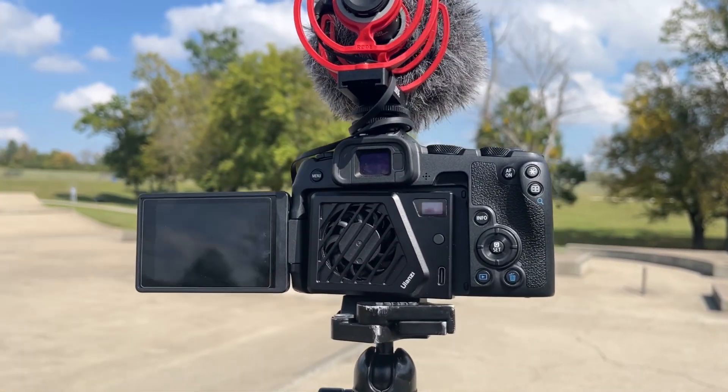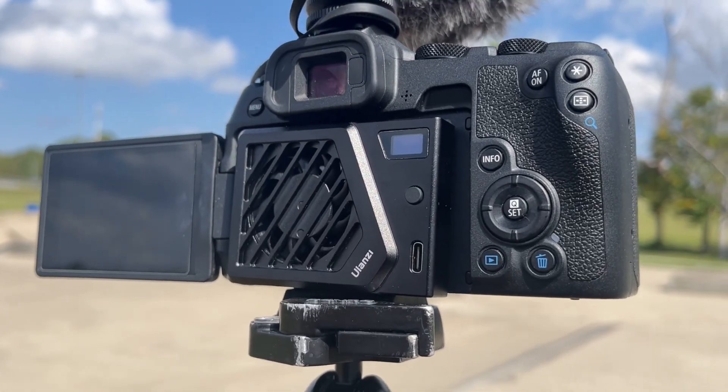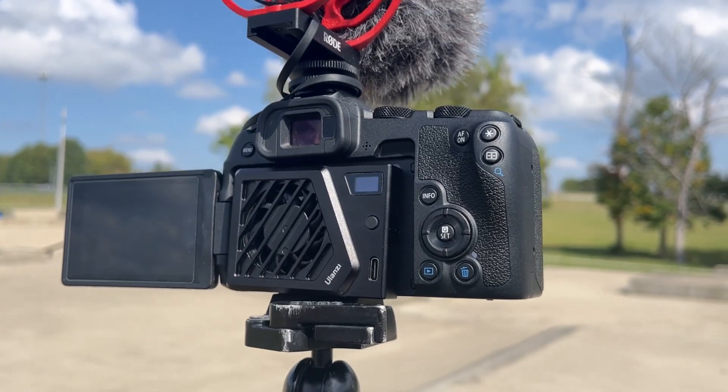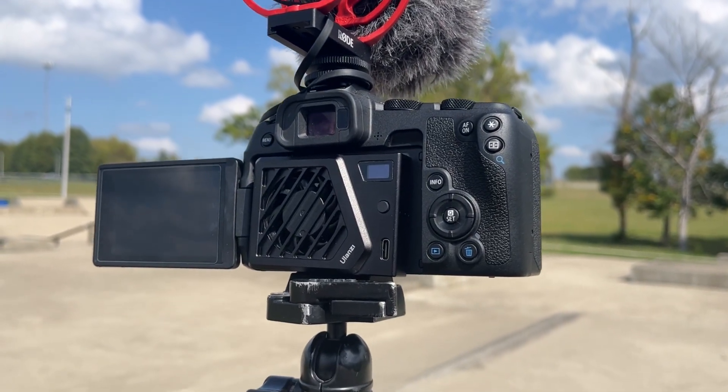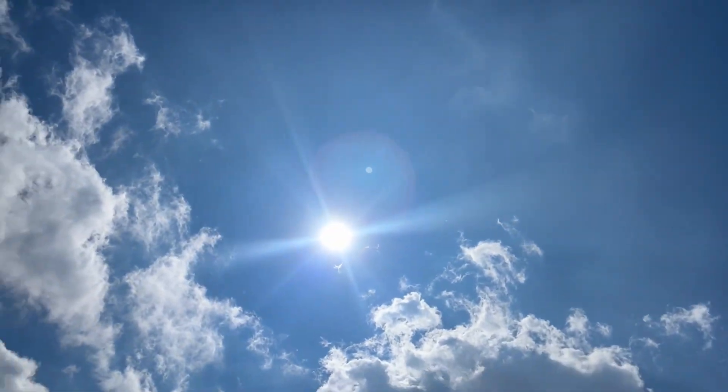We'll test it out in 4K 60 and 1080 120, which usually overheats for me immediately. It's like 90 degrees Fahrenheit out here — super bright and sunny and extremely hot.